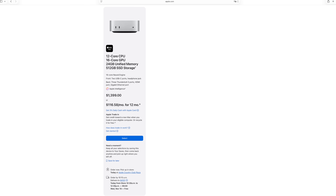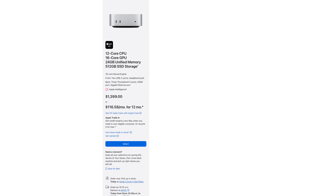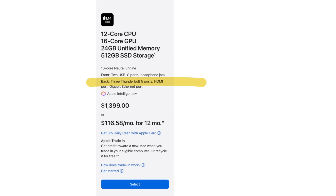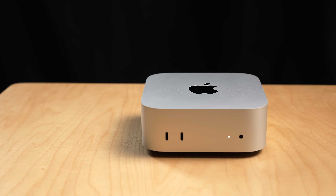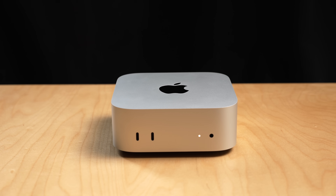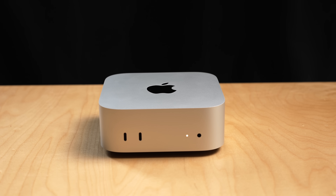Some other specs to note: if you go for the M4 Pro chip, that comes with Thunderbolt 5, which has transfer speeds up to 120 gigabits per second — which is crazy fast. You can connect up to three separate displays. It has Wi-Fi 6E, not Wi-Fi 7, which is the latest Wi-Fi standard that Apple has started to roll out into its devices.